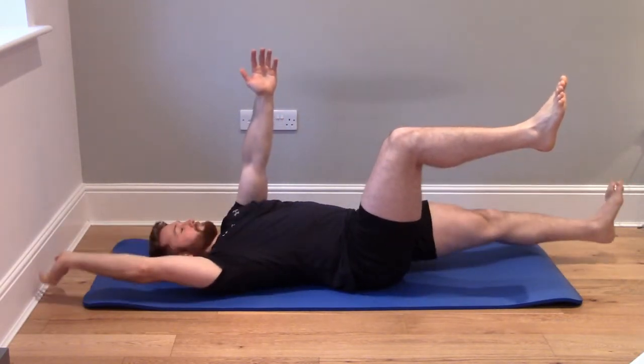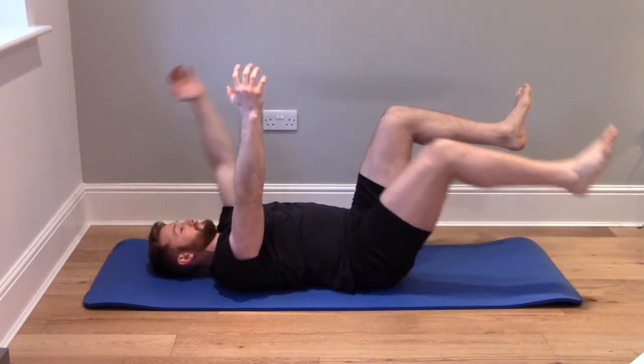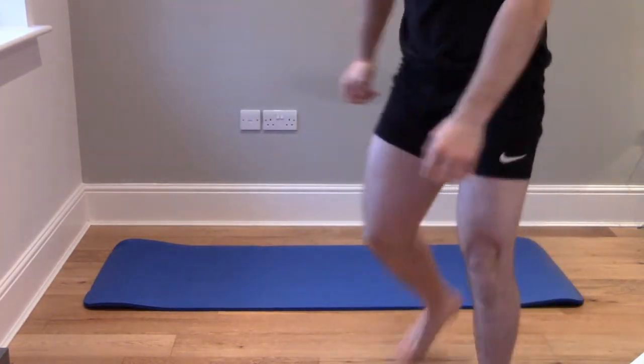In total we want to aim for five to ten repetitions on each side, making sure to keep the movement slow and controlled. Don't be alarmed if the exercise is a little bit painful to do — it shouldn't be over a 4 out of 10 on a pain scale.